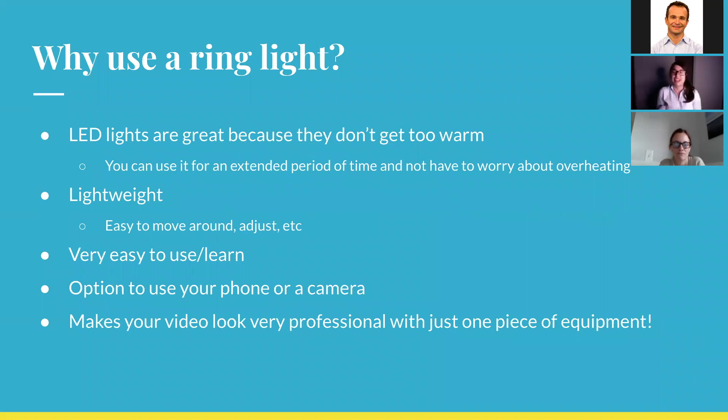So why should you use a ring light when we have so many other lighting options here at MCTV? Well, in general, LED lights are great because they don't overheat or get too warm. Other options like tungsten lights or softbox lights tend to get very warm after a while, so you can't really use them for a long period of time. With LED lights, you can use them for an extended period of time and not worry about that. The ring light is also super lightweight and very easy to move around and adjust. The first time I picked it up, I was preparing for it to be heavy — it is super light and very easy to carry around. You can put it in the trunk of your car to take it home.